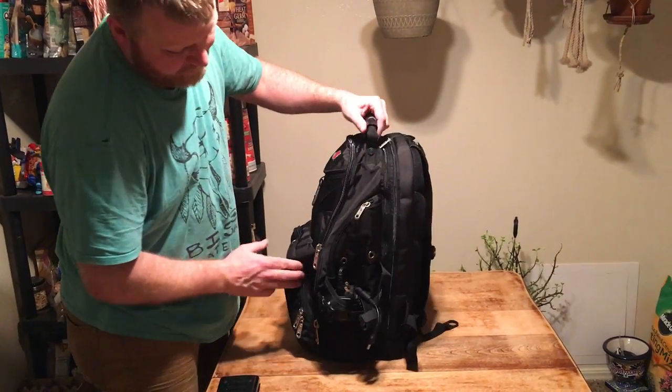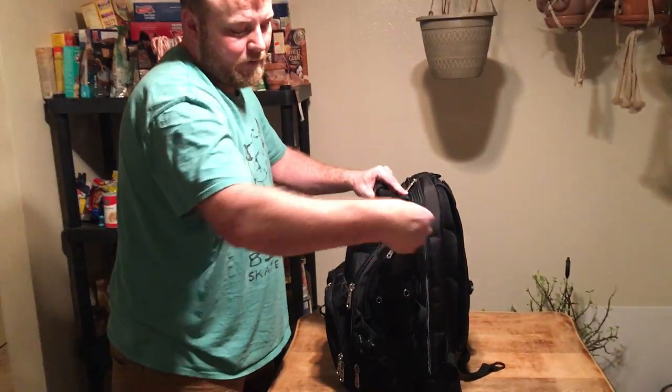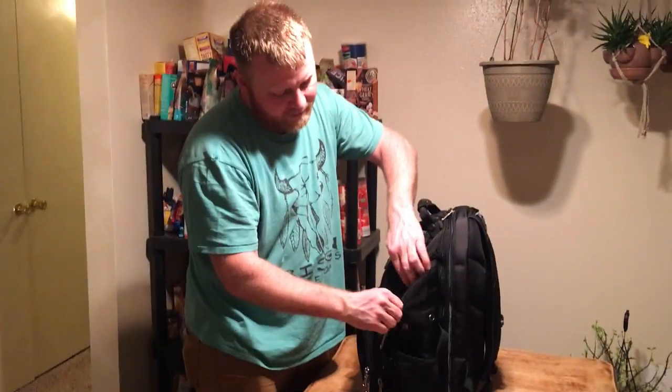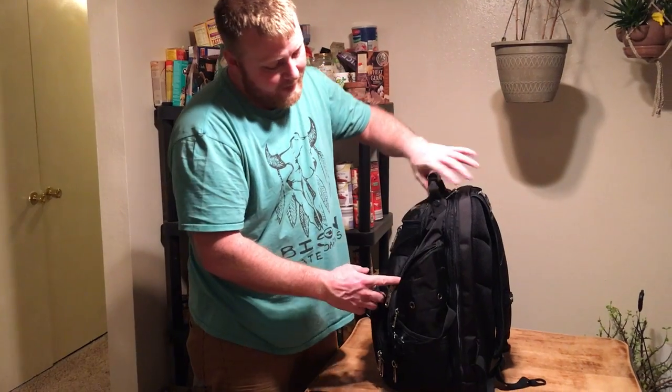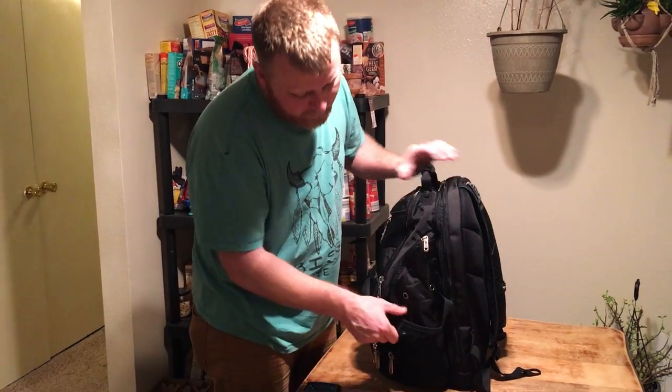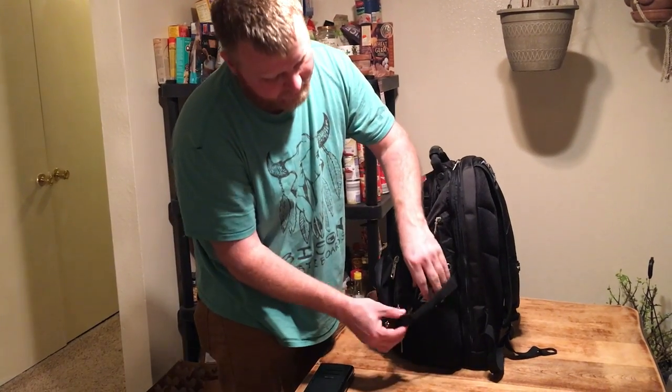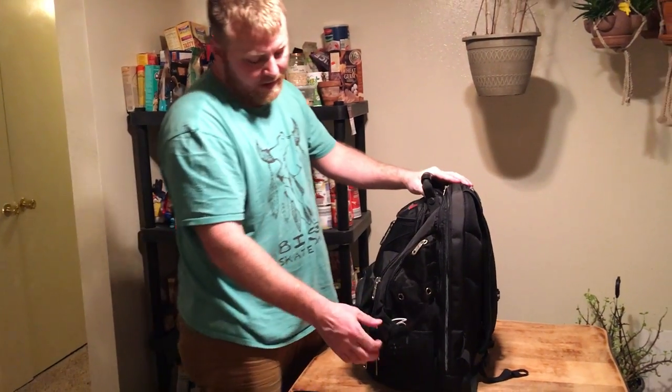Let me show you the other side — I've got my other laptop charger in this pocket here. Just like the other side, there are side pockets; there's nothing in them now but they're very deep so you can fit stuff in there. I've got my headphones in the mesh pocket, and again a tripod or something can go on this side.